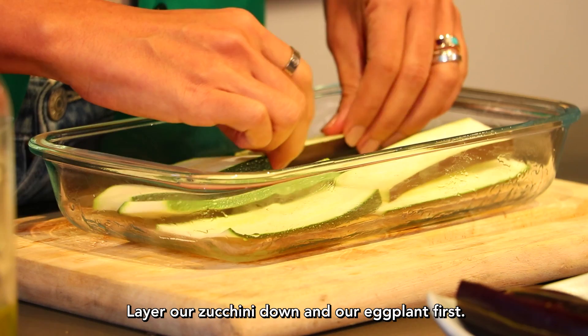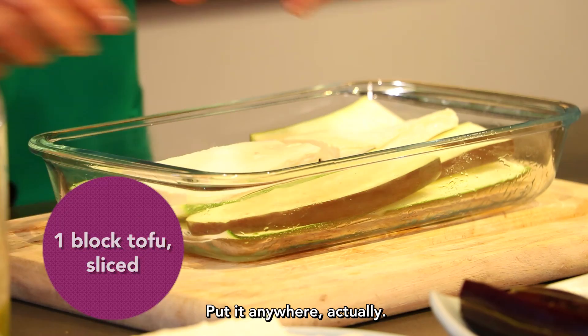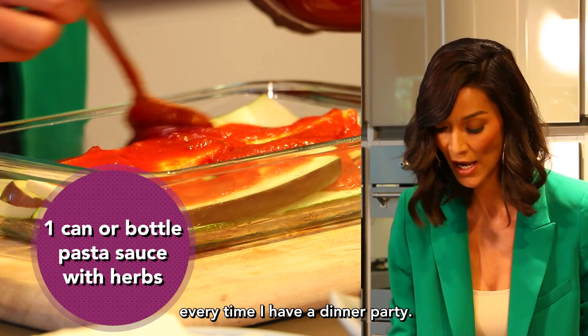Tofu — I can put this in the middle, I can put it anywhere actually. I love this recipe. My friends know that this is what I do every time I have a dinner party.